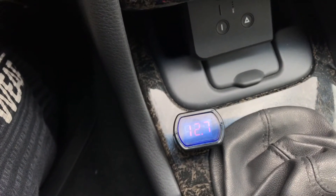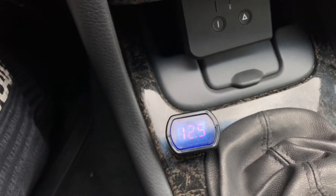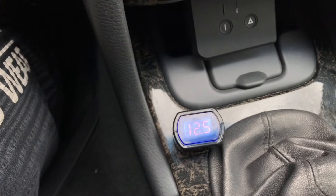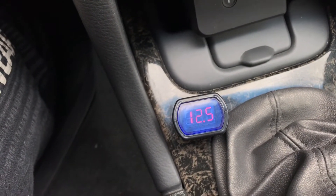As you can see, I stopped the engine and the value goes slowly back to 12.5 volts. This is a good value too.